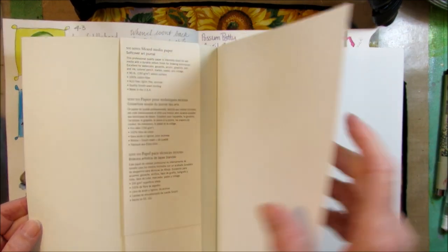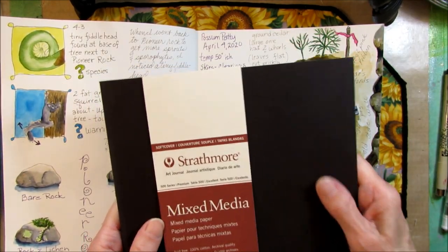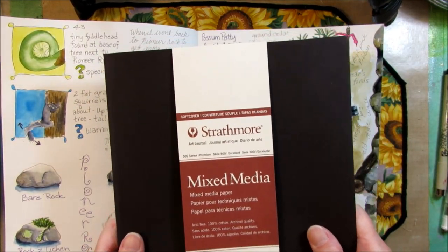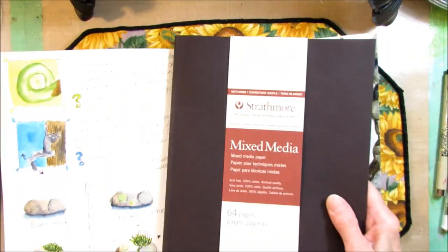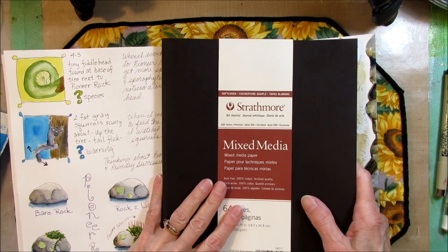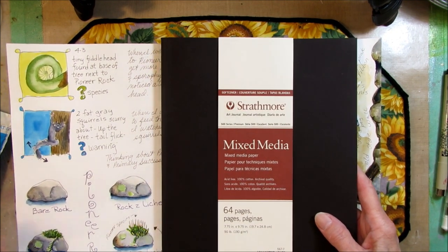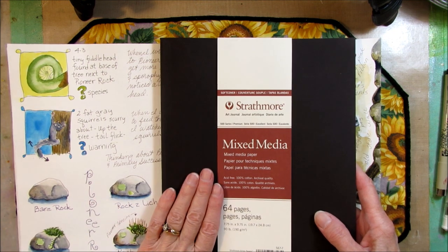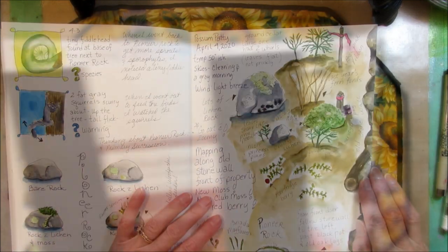Nice thick paper, soft cover, velvety. I love this — I think this is probably number 12 or 13 of my journals. I have other kinds of journals too, but I keep coming back to this one all the time.